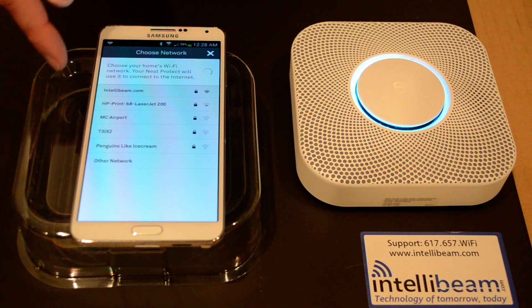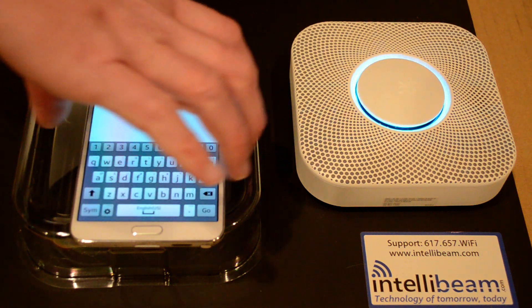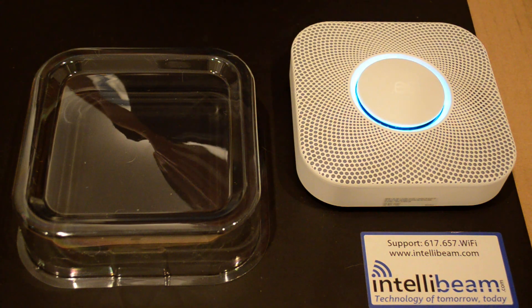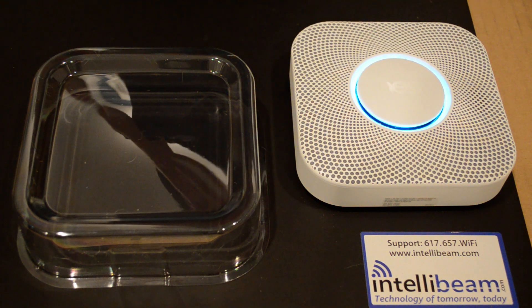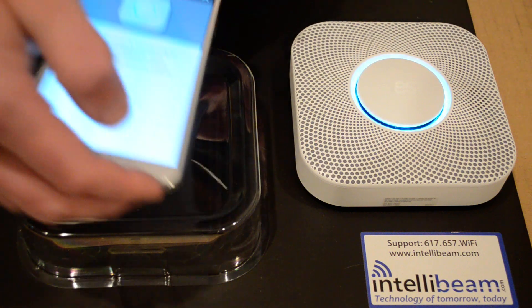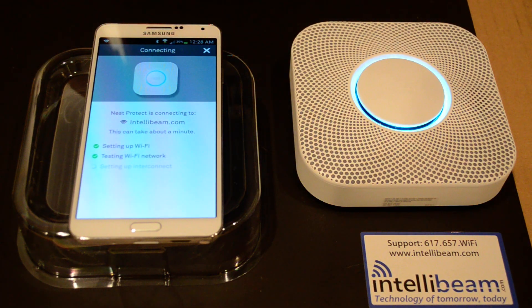Somebody has a Wi-Fi name 'penguins like ice cream' around here. But we will connect to IntelliBeam and put the password in. So now it's setting up the Wi-Fi and testing the Wi-Fi network.